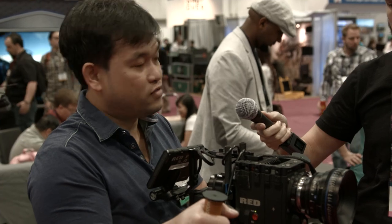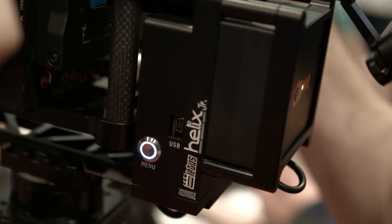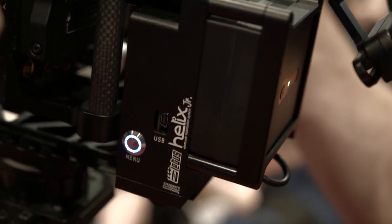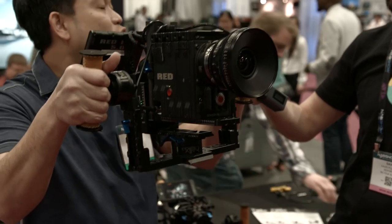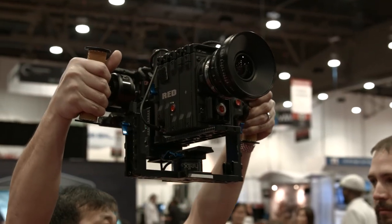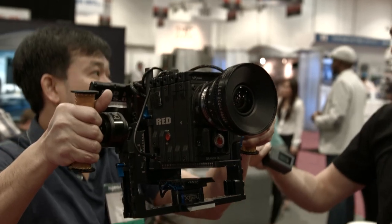The motor is as strong as an M15. It's the only gimbal in the whole market where you can shoot at eye level — you hold it at eye level and you shoot at eye level. With others you have to tilt the rig to shoot eye level, but with this one it's just the placement of the camera.